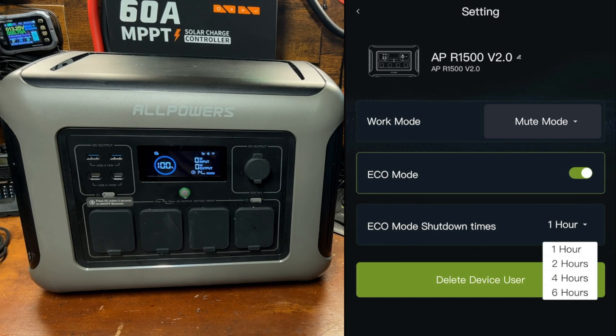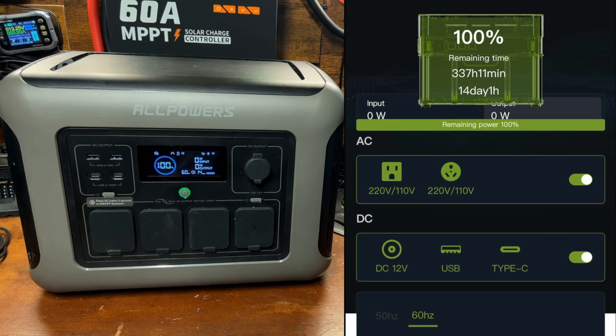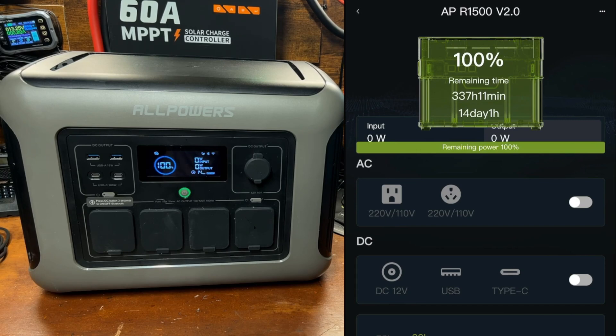You can turn on eco mode, and set a shutdown time. If it doesn't detect any draw for the number of hours you set, it will automatically shut down the device to conserve power, because just being on uses quite a bit of power — especially if the AC ports are on. I always recommend turning off the AC output when you're not using it, as it uses a substantial amount of power.